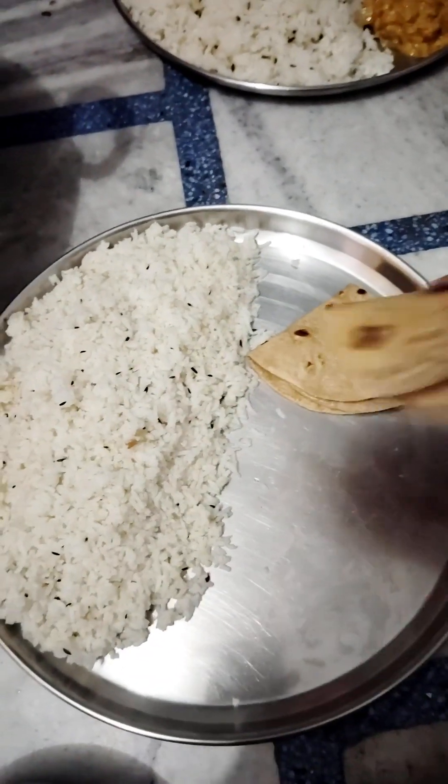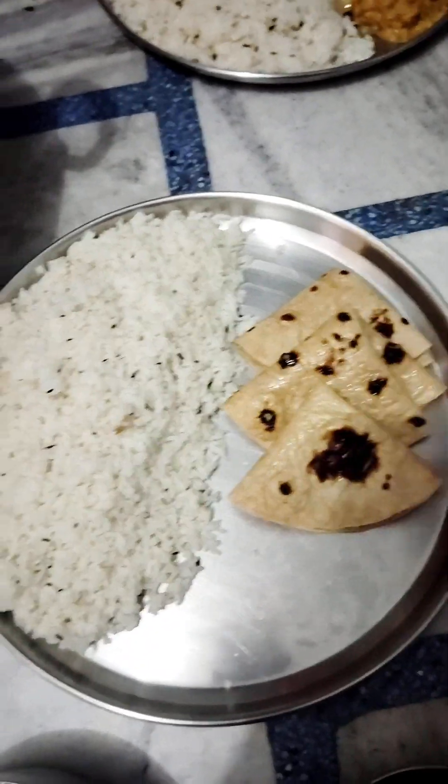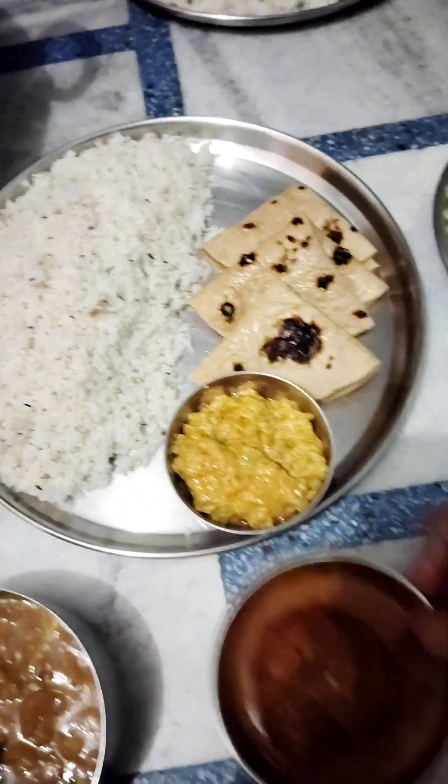Hello friends, how are you? You will be good today. Today we will make pure vegetables — whatever we have in the house, we will make vegetables from that.